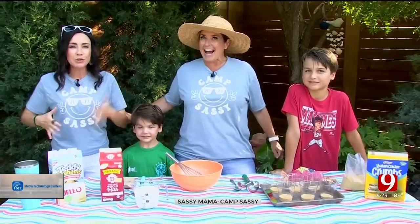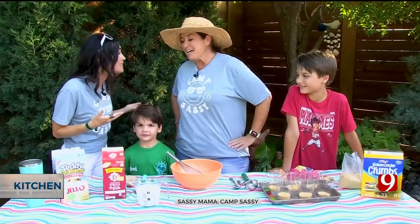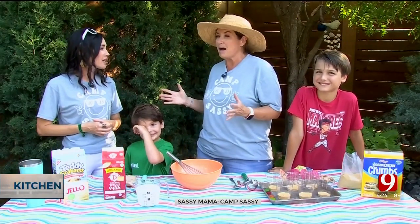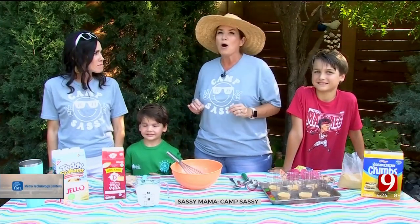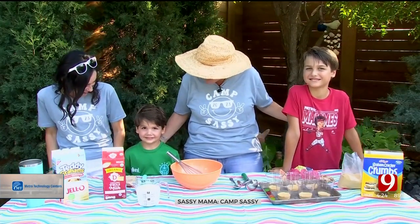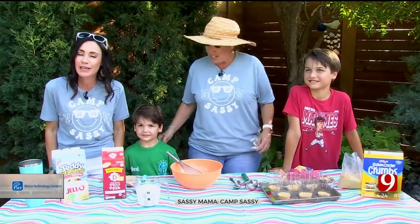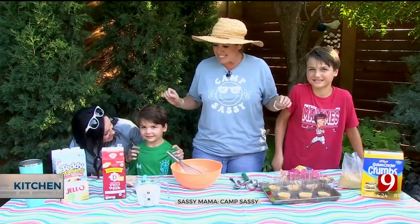Welcome to Camp Sassy 2023! It has been such a wonderful time — each and every summer it really is a memorable time. We were fired up for this year. We had a lot of applications but we were lucky to get two cute boys here who happen to be related to someone we know. Carl Torp, how did you have such cutie boys? That beautiful wife of yours, Jen. Well, this is Wes and Kellen!